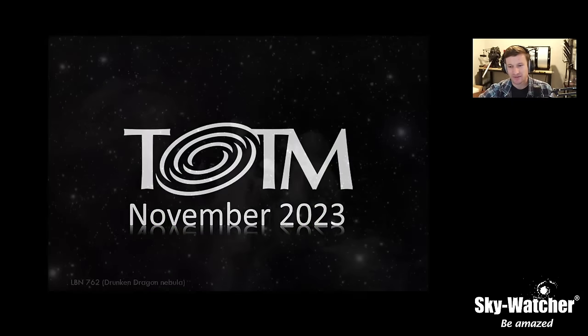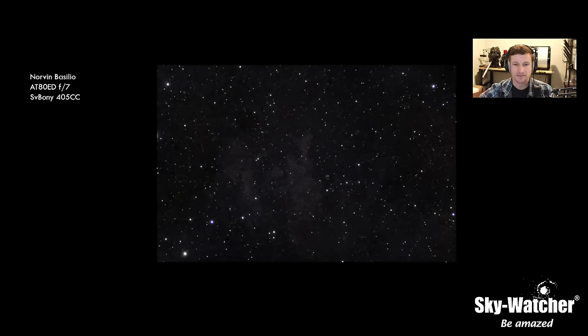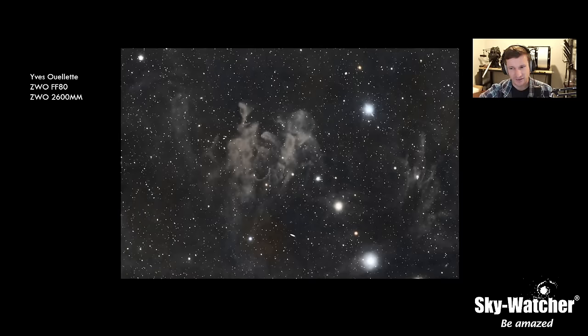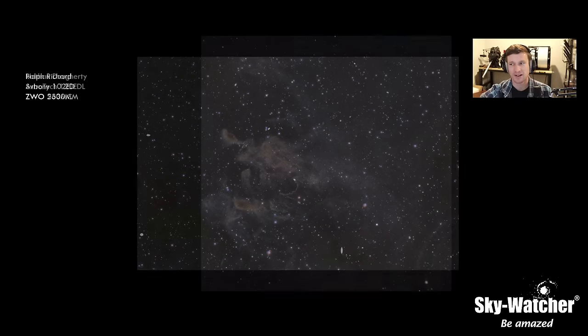For December, the TOTEM target was the Drunken Dragon Nebula, LBN 762. I was really surprised how many of you got some pretty good stuff on this one considering the difficulty level. We had a nice entry shot with a Quattro 300 — you don't see the 300P too much. You guys did some really good stuff, very smooth results, especially considering how difficult this target actually is. Good job to everyone who took part.